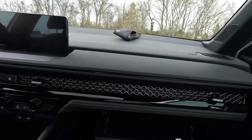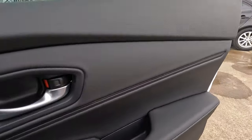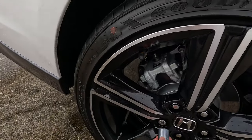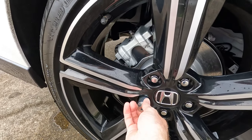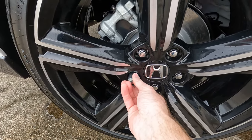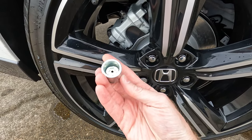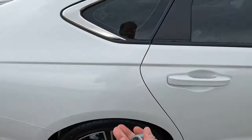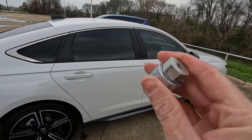Let me show you how it fits onto that wheel lock — it makes everything so much easier. The good thing about it is that nobody can just go on Amazon or eBay and buy one of these to steal your rims. These are made special by the dealership for your car. So if you run into that issue, now you know what to do.